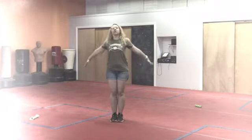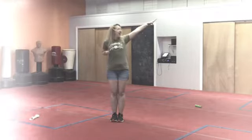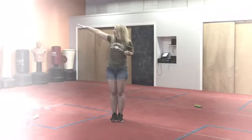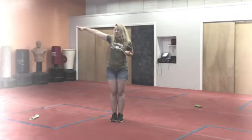All the way up. Cross those arms. Tiny Tigers are the best. Big shot. North and south. Wiggle, wiggle. Over the head. Other side. East and west.